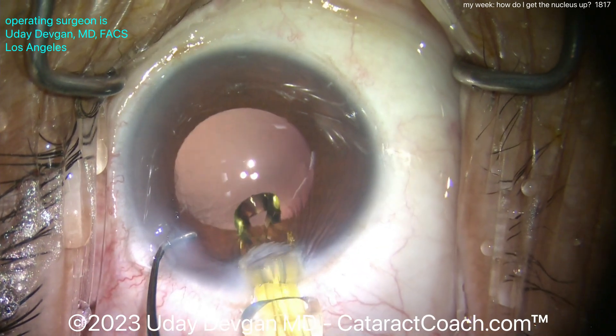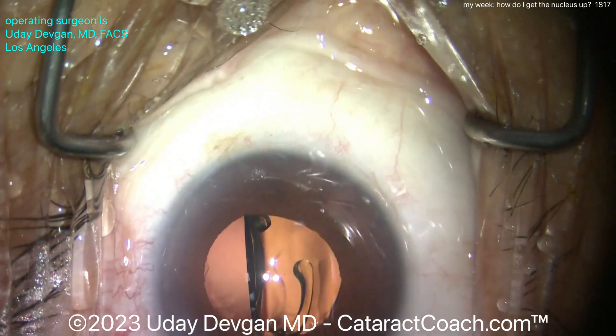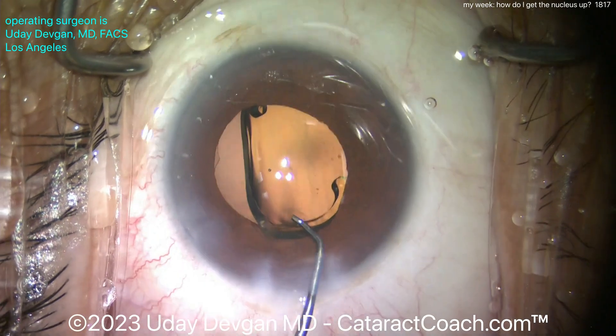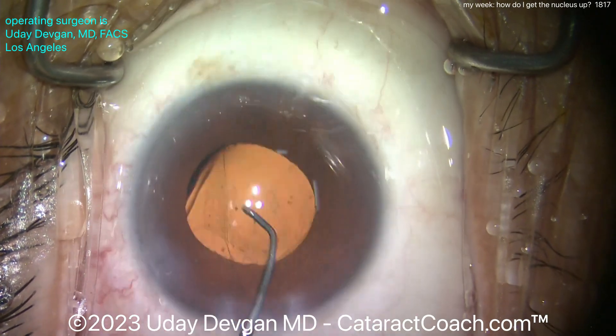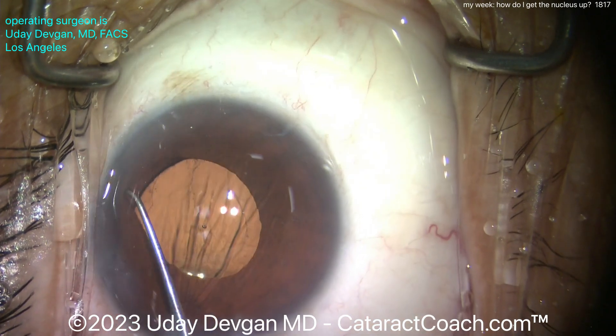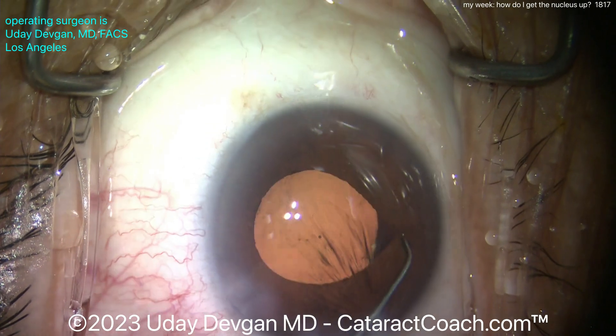Here we go delivering our lens — the rest of the case can be pretty routine. I hope you've enjoyed this week where I showed you cases I performed all week long. Starting next week we'll go back to our variety — maybe a case or two from me and then most cases submitted by you guys. We'll have some interesting stuff coming up.